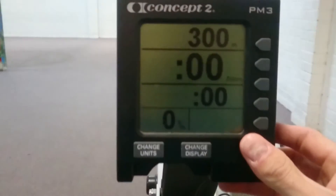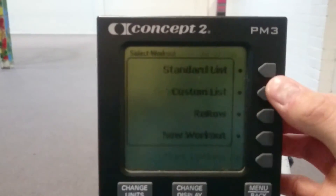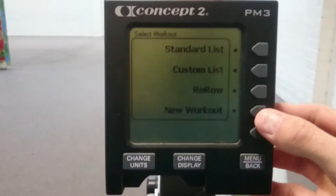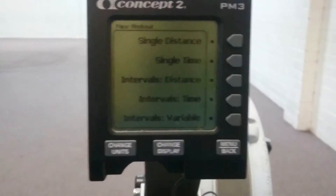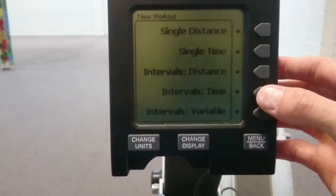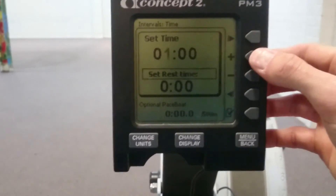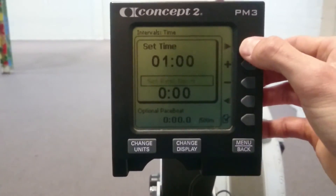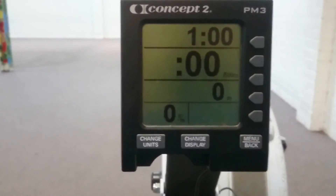So I'll quickly recap. Menu → Select Workout. We're going to do a different one this time: New Workout. I'm going to show you how you can do it for time. So let's say I want to do 10 lots of 1-minute rows. I'll go Intervals Time, press Time, set 1 minute, and I'll have 1 minute rest in between bouts — so 1 minute on, 1 minute off. And there it is.